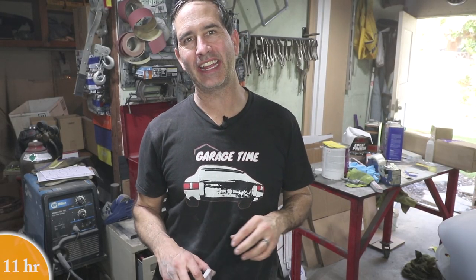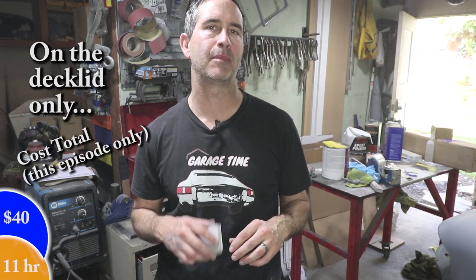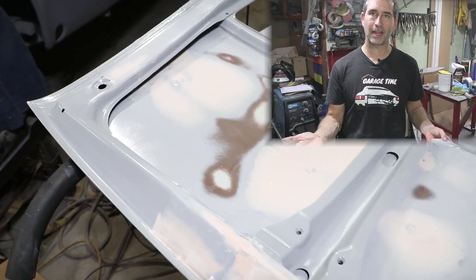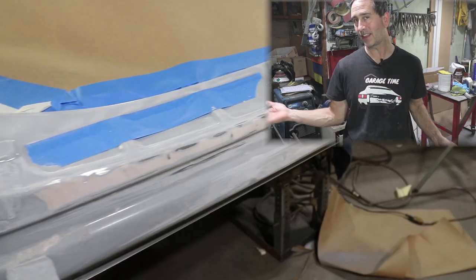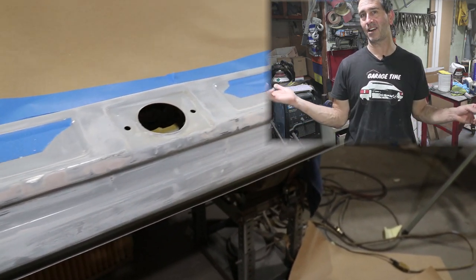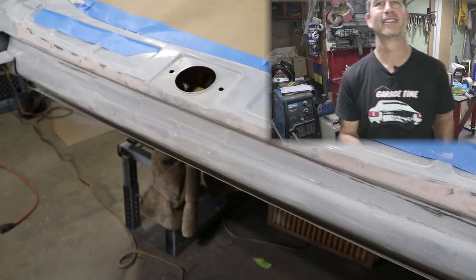I'm going to keep filling and sanding — I got to the areas that I wanted to get to today. The next step is going to be to put another coat of primer on this before getting its final paint. Thank you again for watching, and happy Thanksgiving for those of you in the United States. If you're not in the United States, be thankful for classic cars and keep the hobby going, guys. I will talk to you next week.